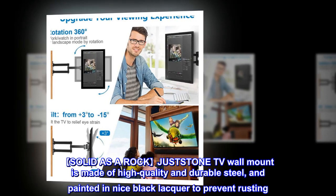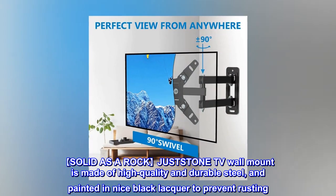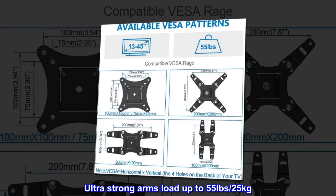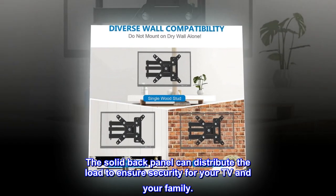Solid as a rock. This TV wall mount is made of high-quality and durable steel, and painted in a nice black lacquer to prevent rusting. Ultra-strong arms load up to 55 pounds (25 kilograms). The solid back panel can distribute the load to ensure security for your TV and your family.